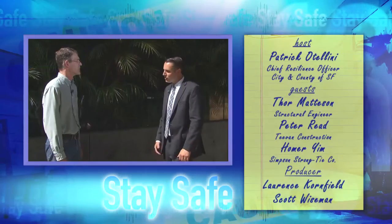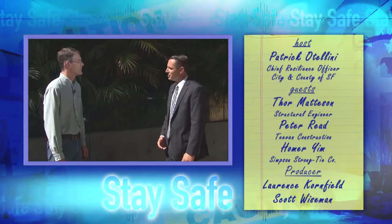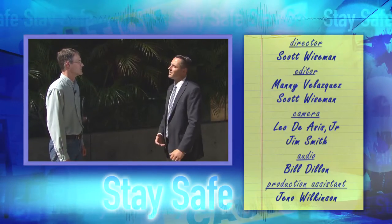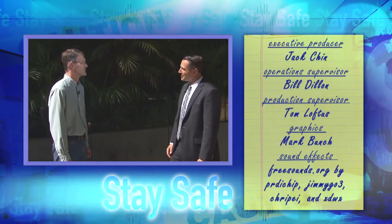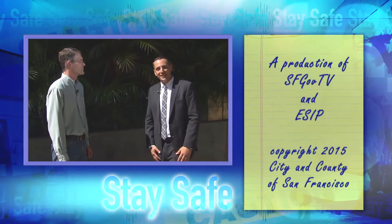It really depends on your contractor and your engineer — if you have one — what they prefer. It's about talking to a qualified professional and looking to them to suggest the right solution for your individual situation. Thank you so much, Thor, for your help today. I'm Patrick Ottolini — stay safe.